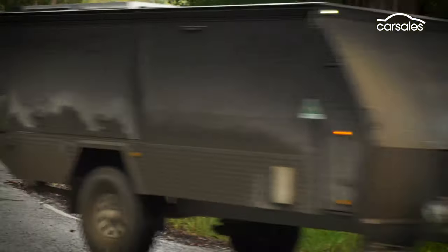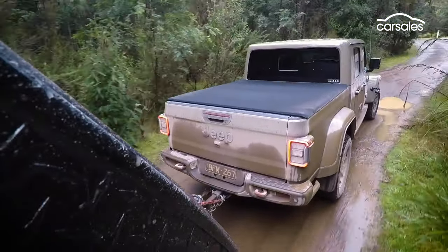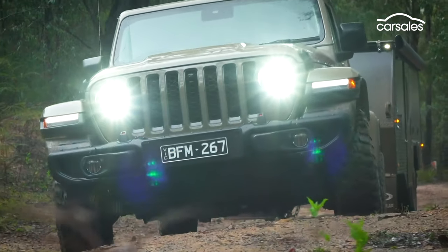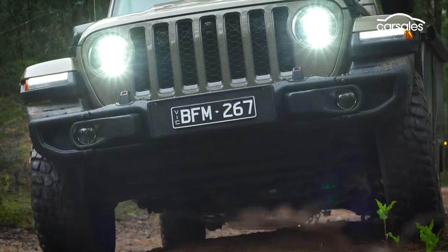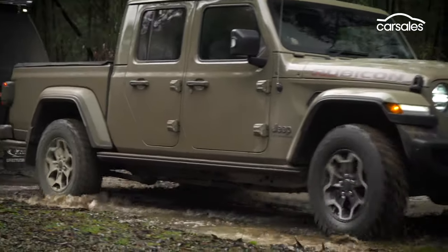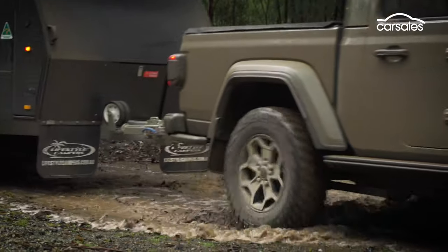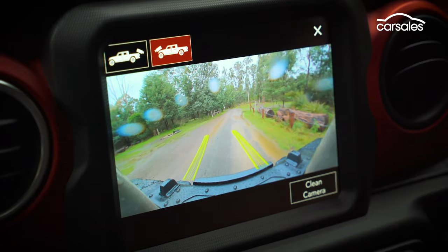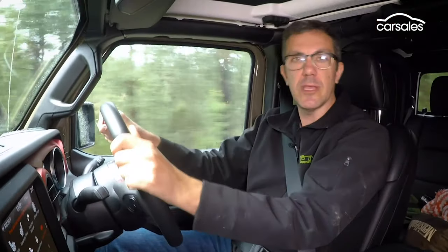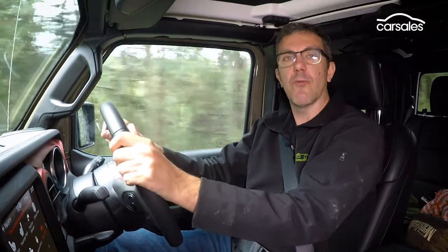With or without a trailer, the Rubicon handles the off-road bumps better than most, with its front and rear Fox shocks and smaller 17-inch alloy wheels with 32-inch BF Goodrich rubber, ideal for heading bush. It also has a nifty forward-facing off-road camera, along with a front sway bar disconnect, rock sliders, and plenty of underbody armour to help keep you going in the rough stuff.